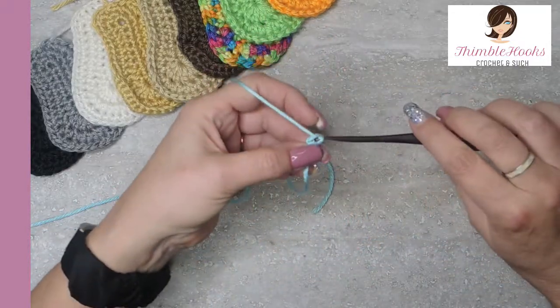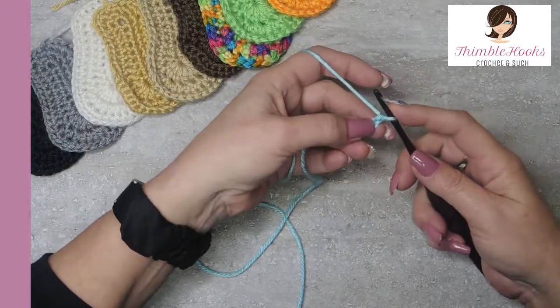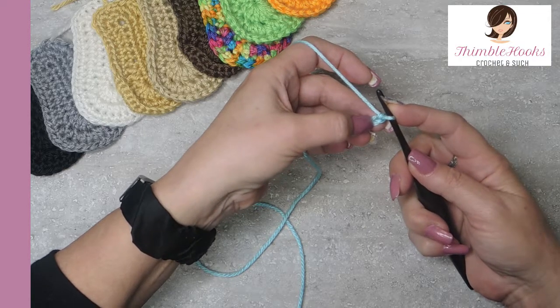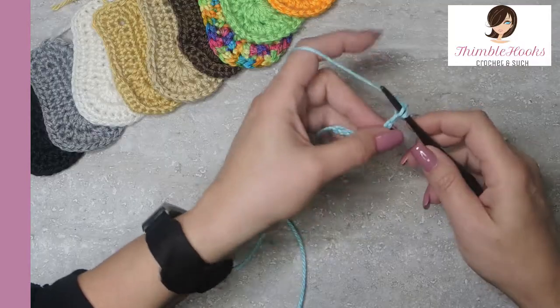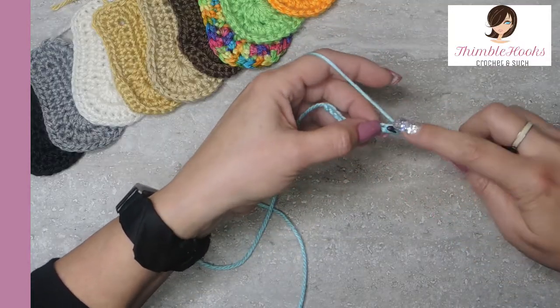Then we're going to chain 10: 1, 2 ... 9 and 10. The very first chain that you can actually work in, which is the second chain from the hook right here, you want to put two single crochets — 1 and 2.